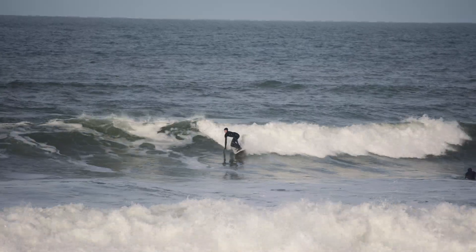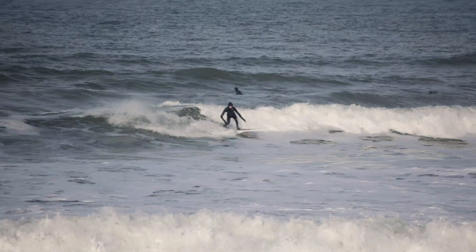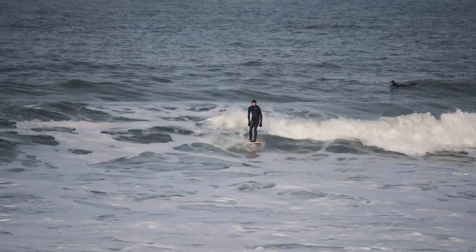We made this one a bit different to other Mini Mouths by making it wider and thicker so it can catch loads of waves and paddles really well.